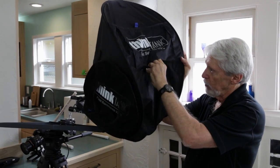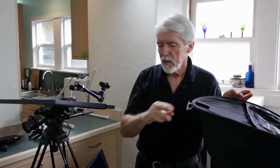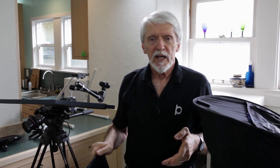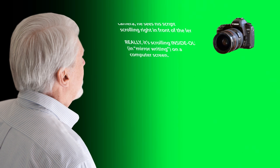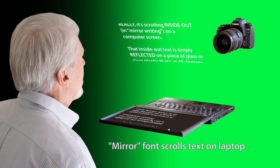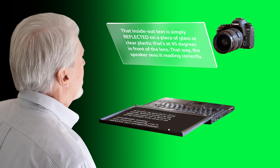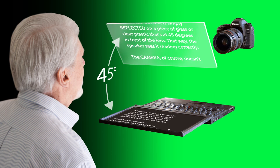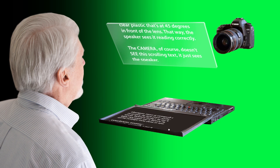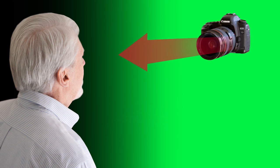I enlarged the hole in the back here and I'm able to slip the laptop through it, and I cut a hole in the back here so I can put my camera lens through it. You're probably familiar with how a teleprompter works. As the speaker looks at the camera he sees his script scrolling right in front of the lens. Really it's scrolling inside out in mirror writing on a computer screen. That inside out text is simply reflected on a piece of glass or clear plastic that's 45 degrees in front of the lens. That way the speaker sees it reading correctly, and the camera of course doesn't see this scrolling text — it just sees the speaker.